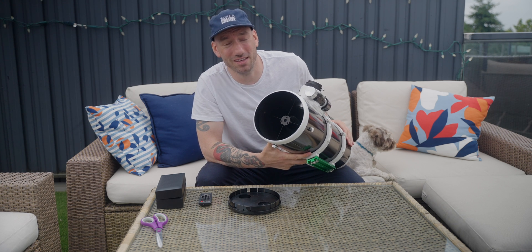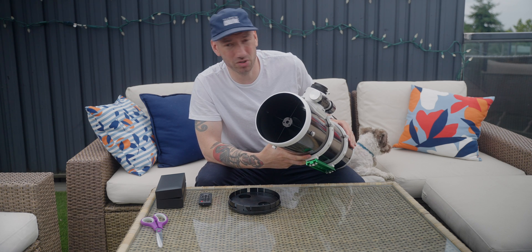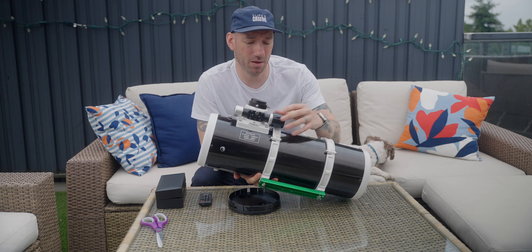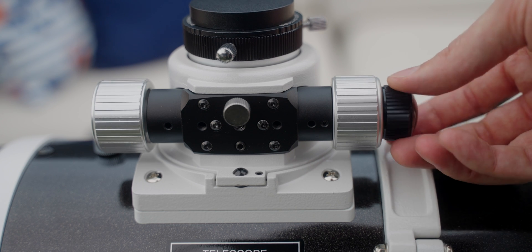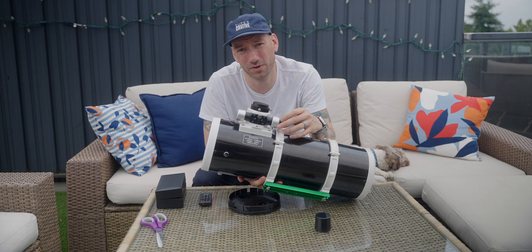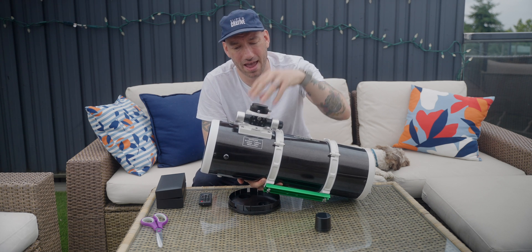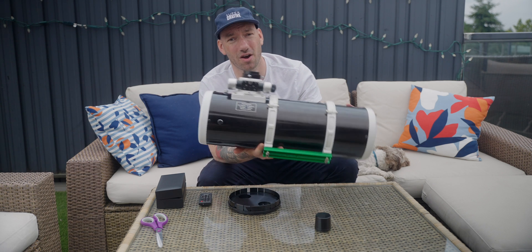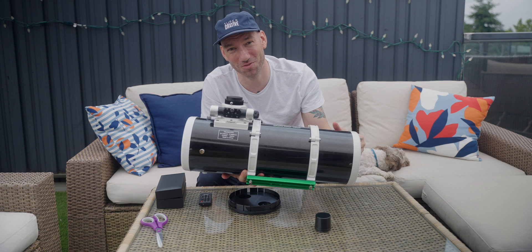Skywatcher is calling this a turnkey solution and it pretty much is just that. You can connect the camera and get started right away without doing too much to it at all. I'll also add an EAF by ZWO — the electronic autofocuser — which I'm already using on my RedCat, and I'm going to transfer it over onto this bad boy here. This is a 10-to-1 Crayford style focuser and it seems pretty solid. We'll add an autofocuser, add our 8-position ZWO filter wheel, our ASI 183 camera, put it on the AM5, and away we go.